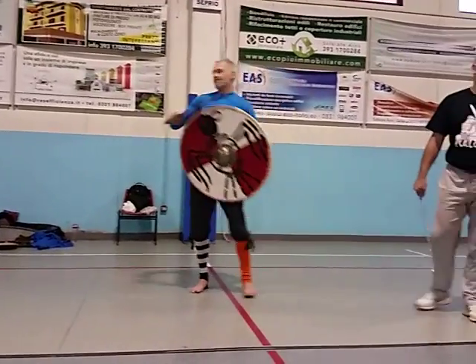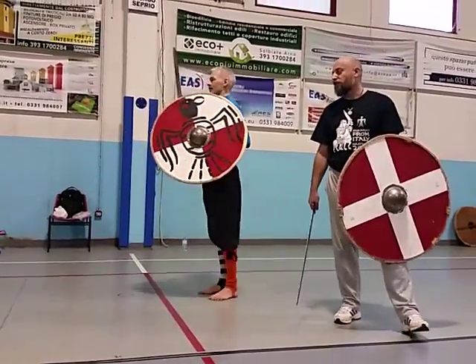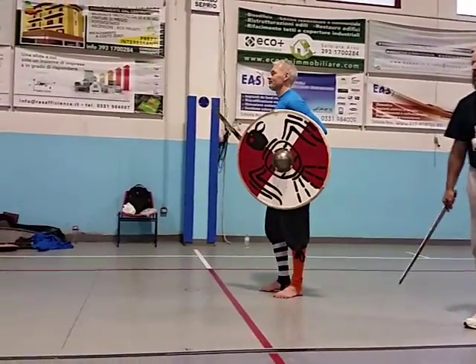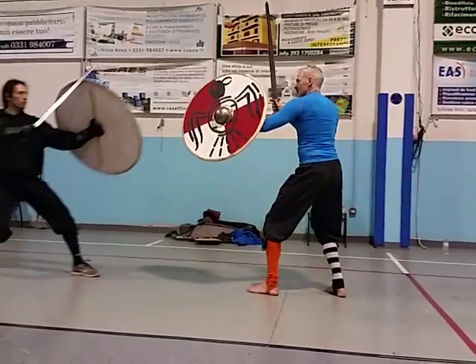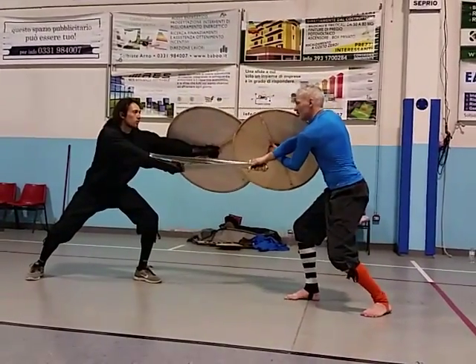I have to remind you that if I have a lungo, I lower my shoulder to the height of the target.